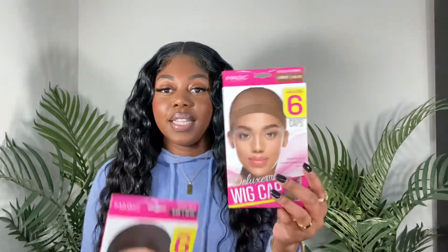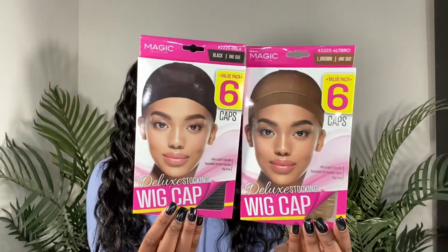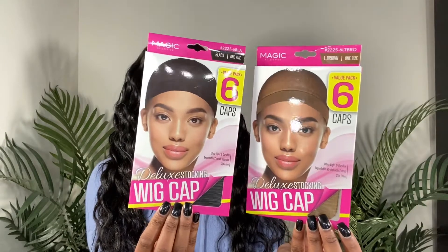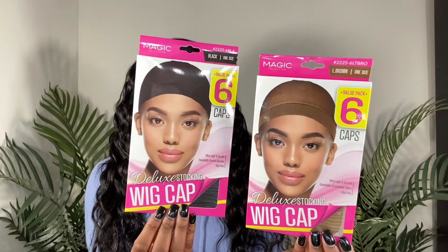When I want a more permanent quick weave, I like to go in with two dome caps or two wig caps from my local beauty supply store — only about two dollars for a six pack. I use both a brown cap for the first layer and a black cap for the second layer. I use the brown cap because when I cut out the black cap on top, the brown cap underneath makes it look more scalp-like when I put my closure or frontal on top.